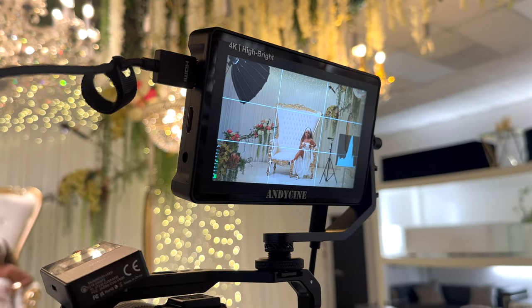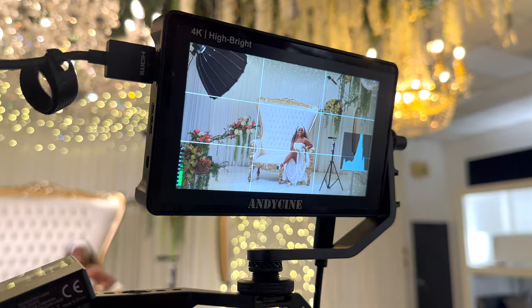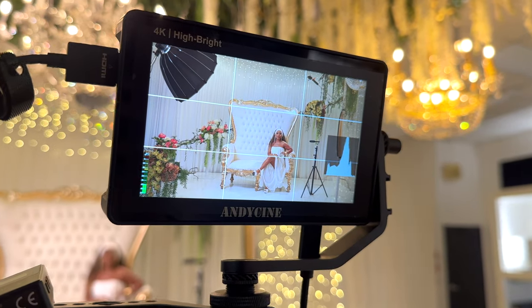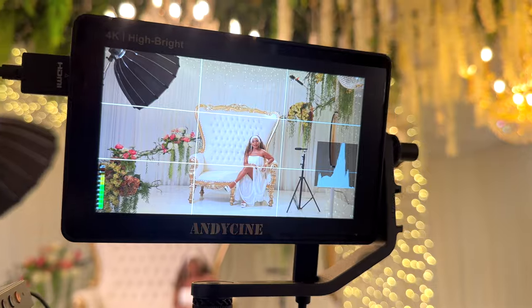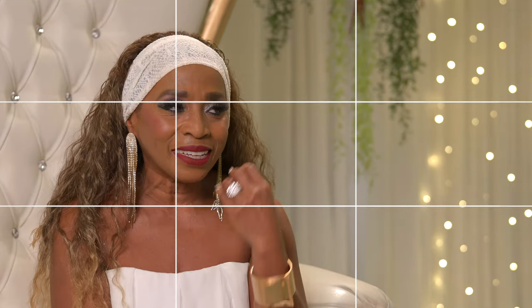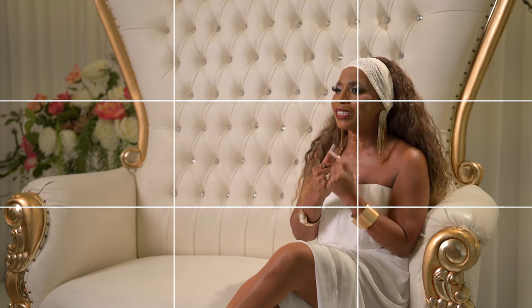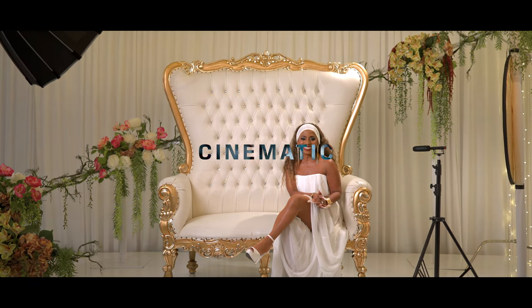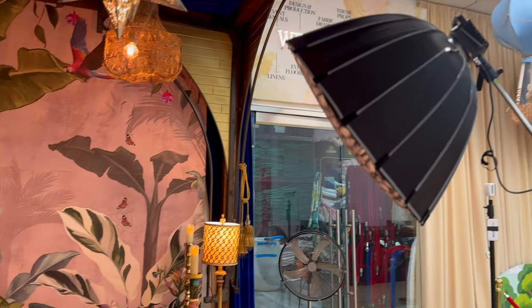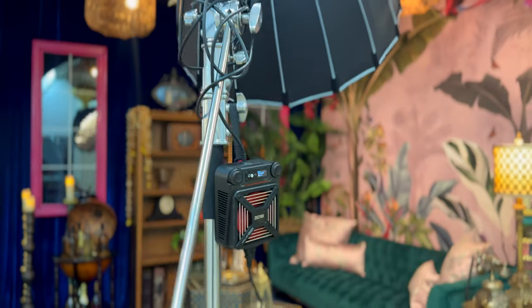Since I only had one camera on set, I filmed the different interview questions from three different angles, and I made sure that the talent was facing my assistant at all times — this assistant stood in the same place throughout. When framing my shots, I made sure to line her up on the intersections of my grid, and when possible, I filmed on the shadow side to have a more appealing and contrasty — or as others would say, cinematic — look. Apart from this interview, we also filmed some short-form videos in other areas of the showroom, and I also used the G300 there. The results were fantastic.